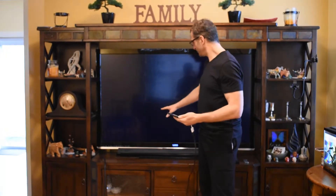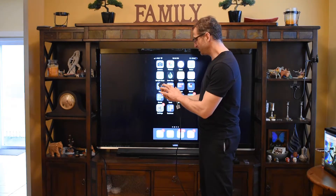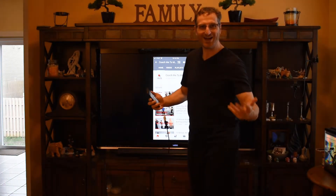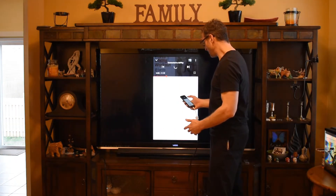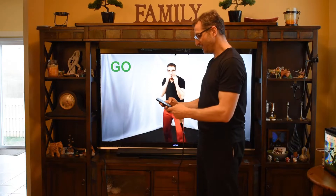And if your TV is set on the right input, within a few seconds you should see your screen on the TV. That simple. So once you're all hooked up, you just go to YouTube like this. And of course you go to my channel, Coach Me To Mastery, where I have workout videos for you guys. You pick one and there you go — the audio is louder, the picture is bigger, it's easier to work out.